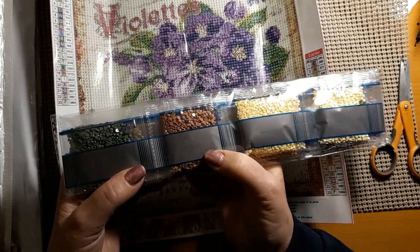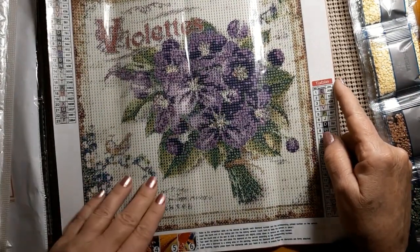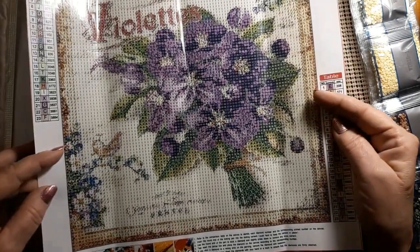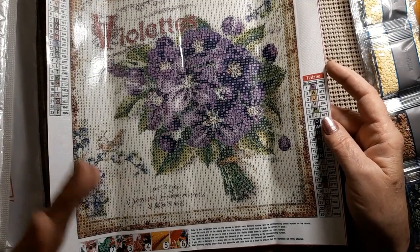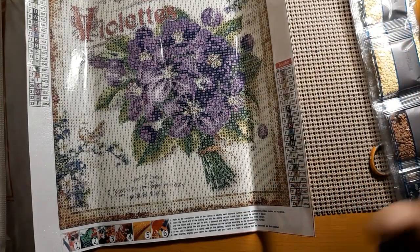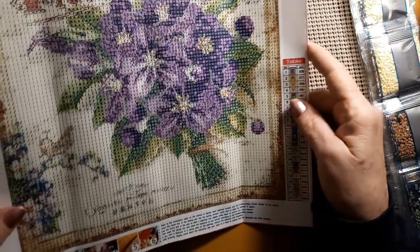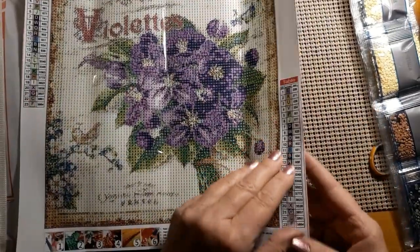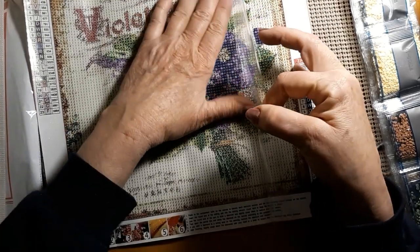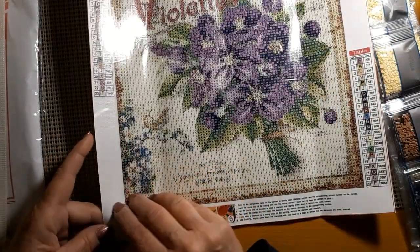They do have the product number on here. I just thought this was a cute little precious thing. Whenever I see violets — it says violets, which is probably French — I think of my grandmother. She had all kinds of violets, and she had a shelving unit where the light would come through and that's where her violets would grow. So I had to get this. It's kind of done in the same way as one with a postcard, a very old-fashioned looking thing.